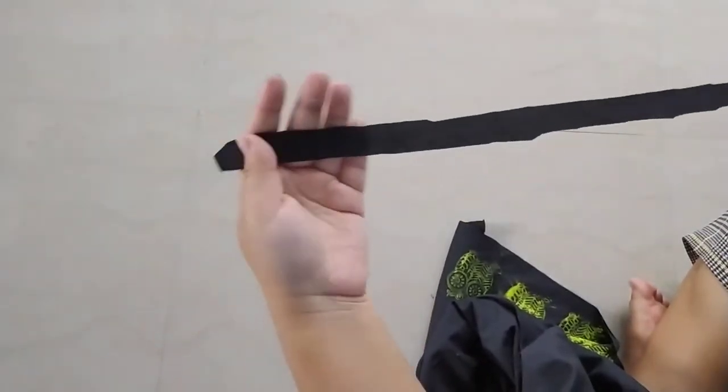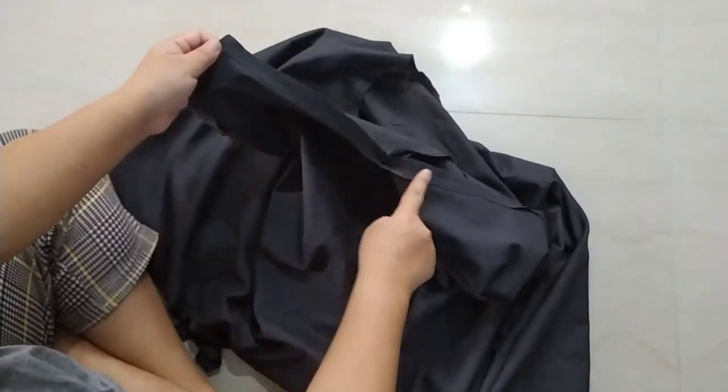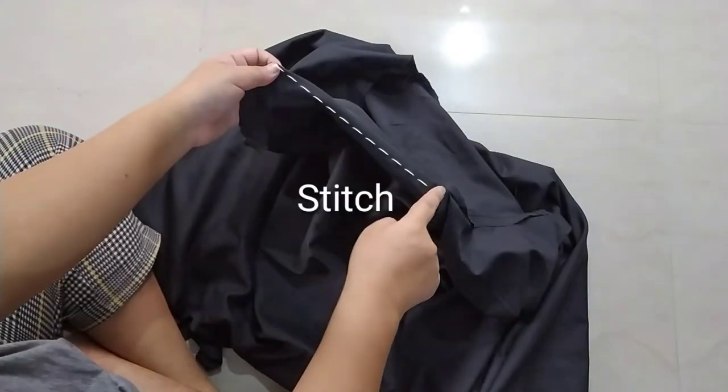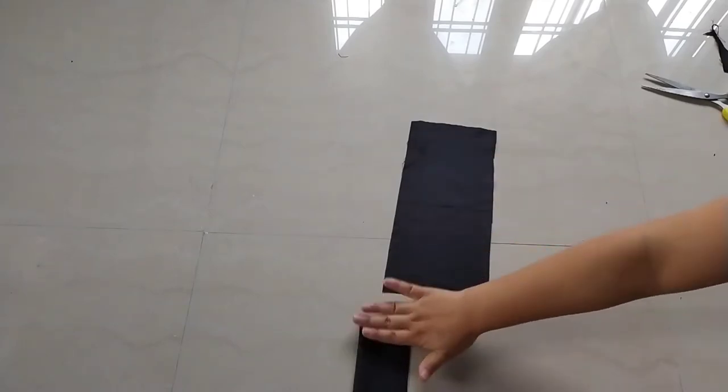We're almost done with the dress. Facing the right sides together, stitch it down. Lastly, using a thin strip of fabric I'm going to hem the raw ends of the dress. After stitching, fold it over to the wrong side of the dress, then stitch it down again. Here is how I'm making my straps.